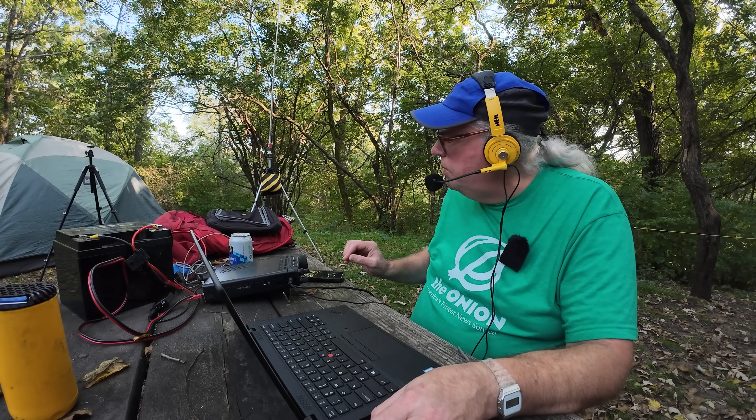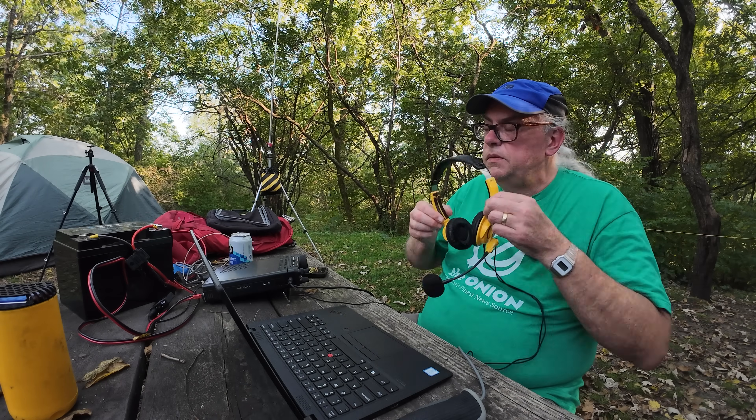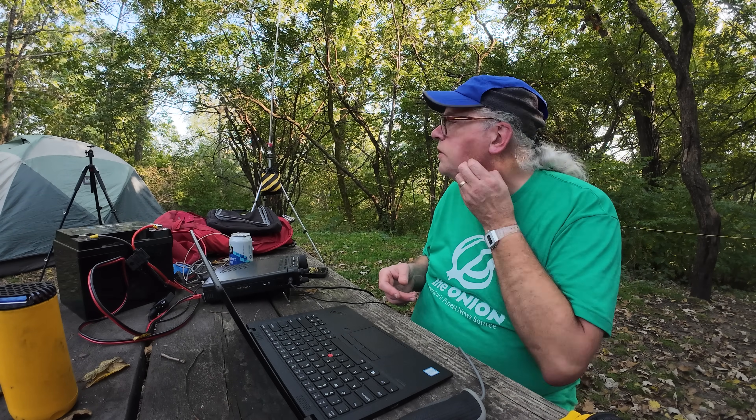We're going to move on down to 40 meters. KB9VBR is going to be QRT on 20. There's a bunch of noise on that frequency.